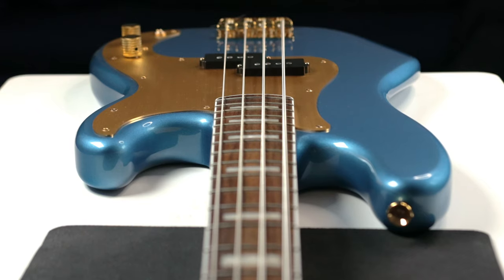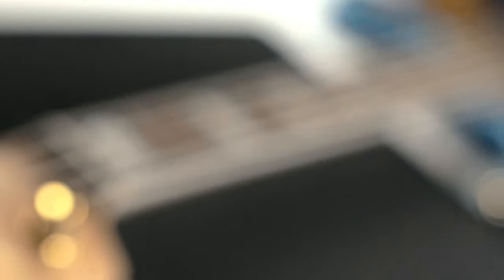Something like the GHS Fast Fret String Cleaner and Lubricant is also great, because it can help keep your strings clean in between playing and really prolong the life of your strings too. But that's it for me today, going over some extremely simple caring tips and tricks for cleaning your bass and making sure that our tools last as long as possible.